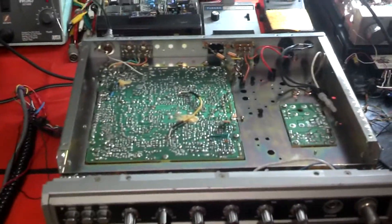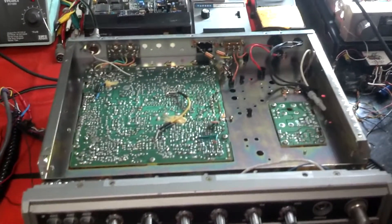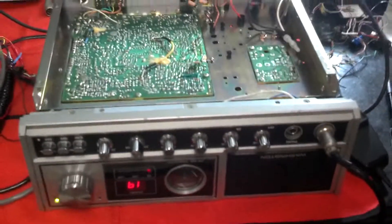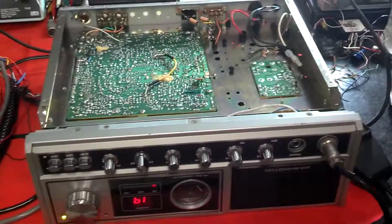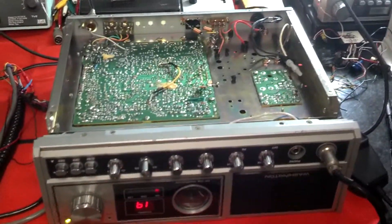Sometimes there's stuff from the prison kitchen, sometimes there's light bars off of state patrol cars. This time there were two of these CBs, so this is the first of two that I'm trying to fix. The other one is going to be a little more difficult, so it may end up as a parts radio. We'll have to see.